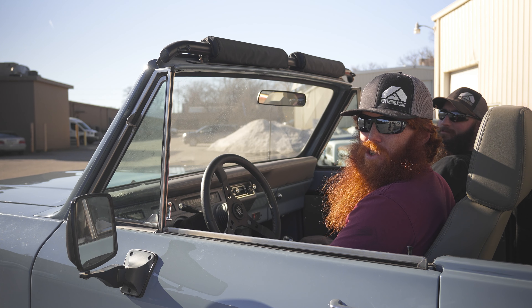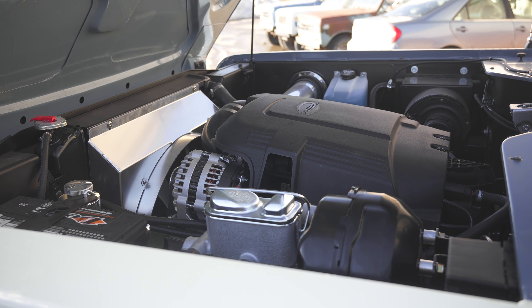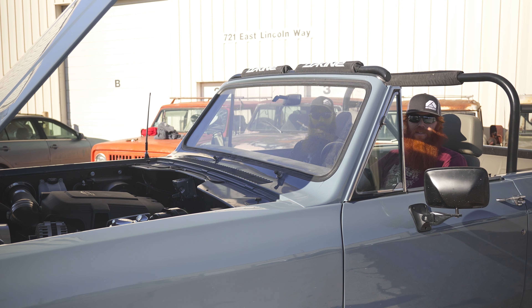Under the hood we've got the Gen 4 4.8 LS V8, mated to the 6L90 6-speed automatic transmission and a freshened up Dana 300 transfer case.